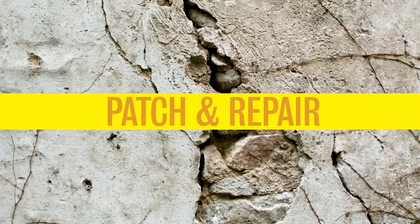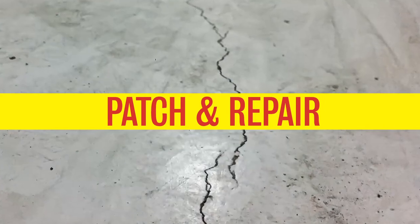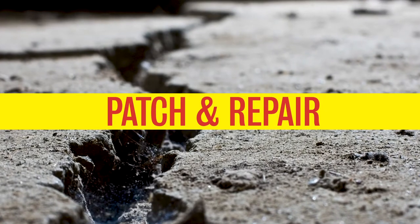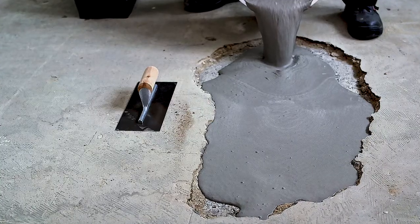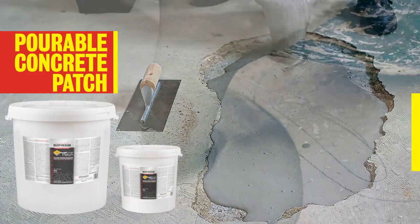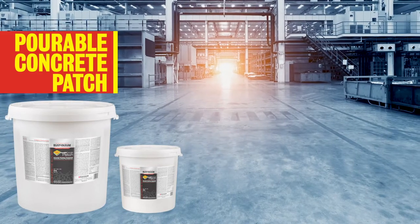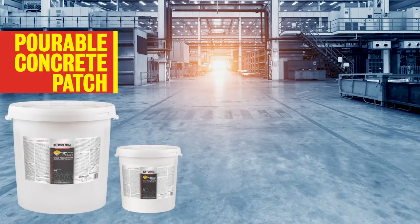For a time-saving solution for concrete cracks and holes, Rust-Oleum patch and repair products will extend the life of your concrete flooring in minutes. Quickly repair and level concrete surfaces with pourable concrete patching compound. Simply add water, mix, and pour. Then let cure for 30 minutes for foot traffic and 2 hours for vehicle traffic.